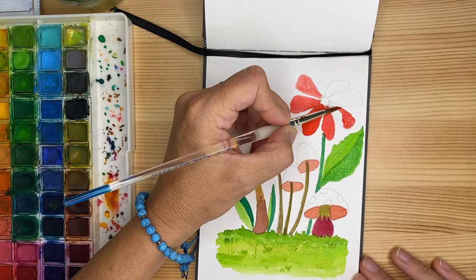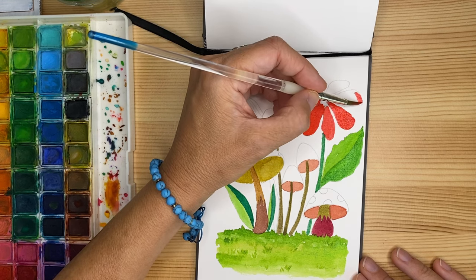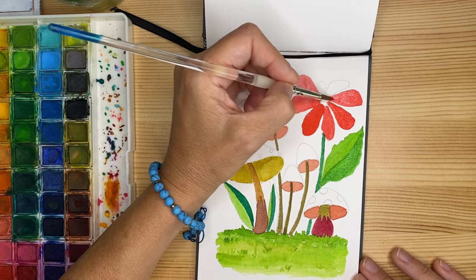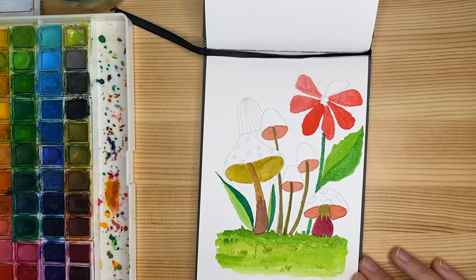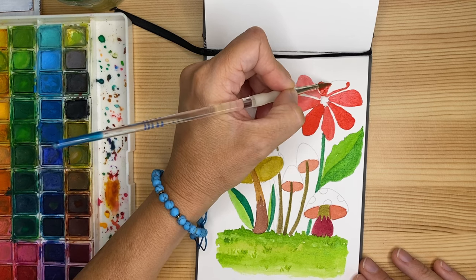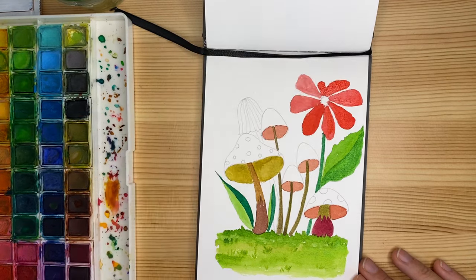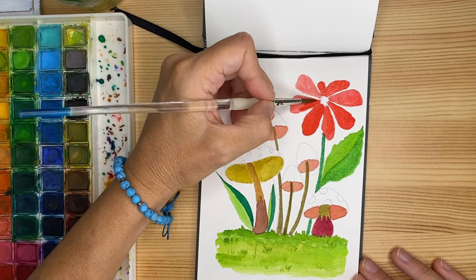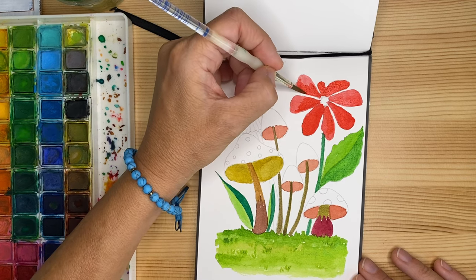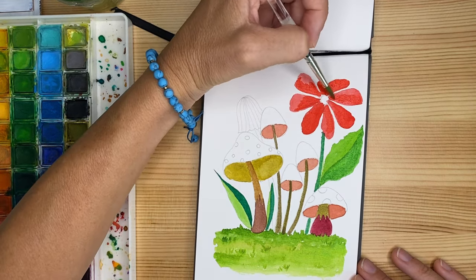This is the beauty of watercolors — there is always that little unexpected element. We can never be 100% sure of how the color is going to show. I'm going back over some of the petals and some areas of the petal to create some value and a little more interest, using the same red with a little less water so it gives us a more intense and more saturated red.